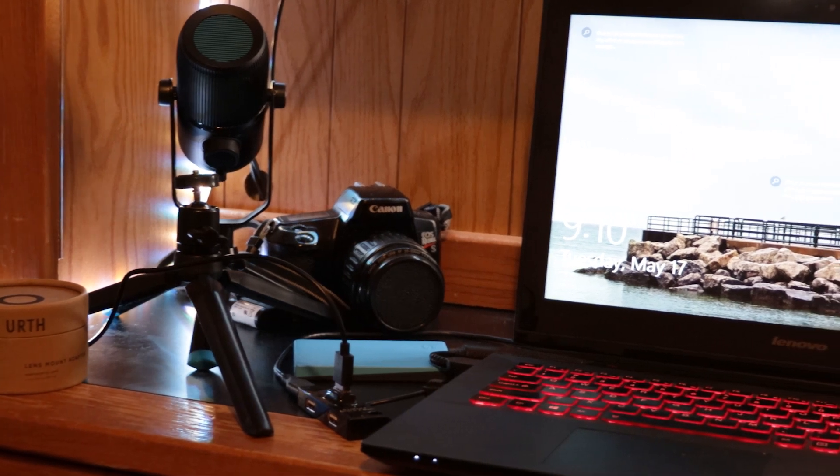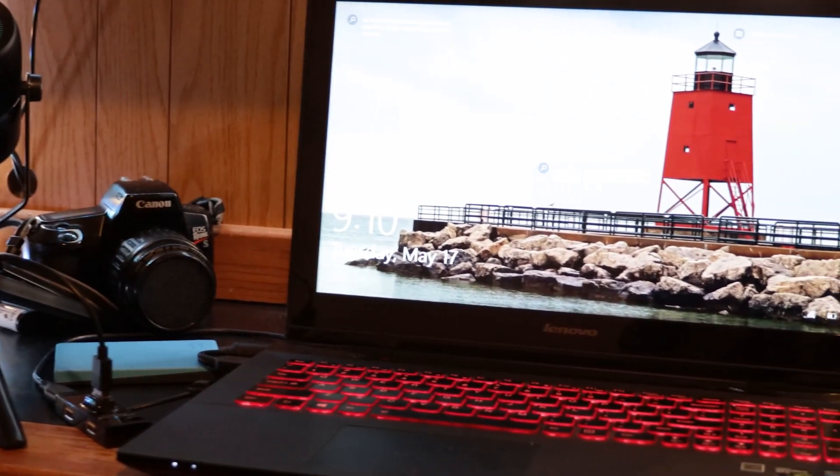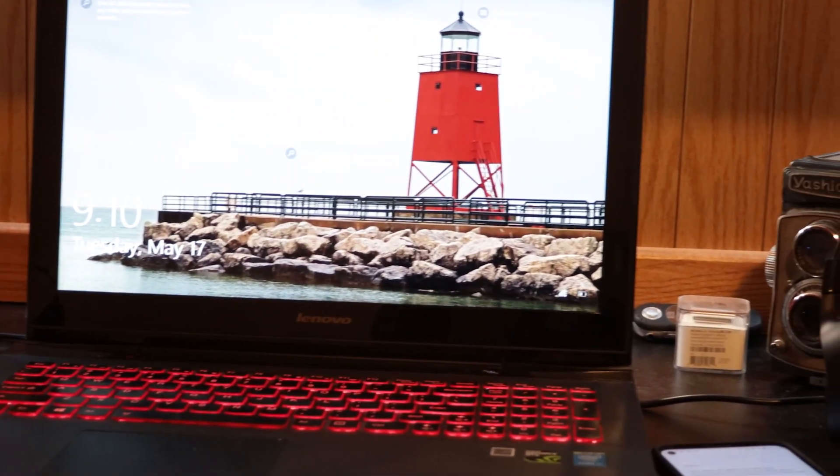Hello ladies and gents, it's Dylan from Illinois Visuals here. I've been working on something new lately. This is my new mini studio. I'm going to be recording videos, voiceovers, edit photos, whatever it may be.